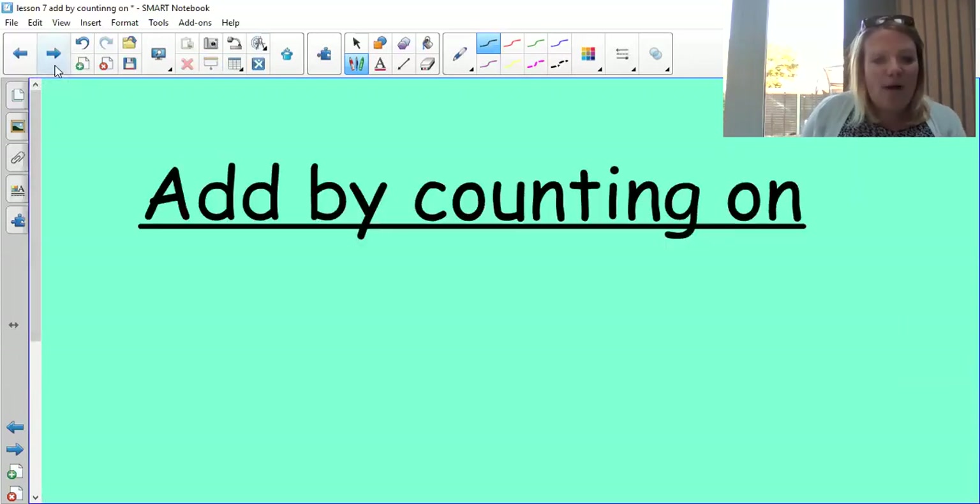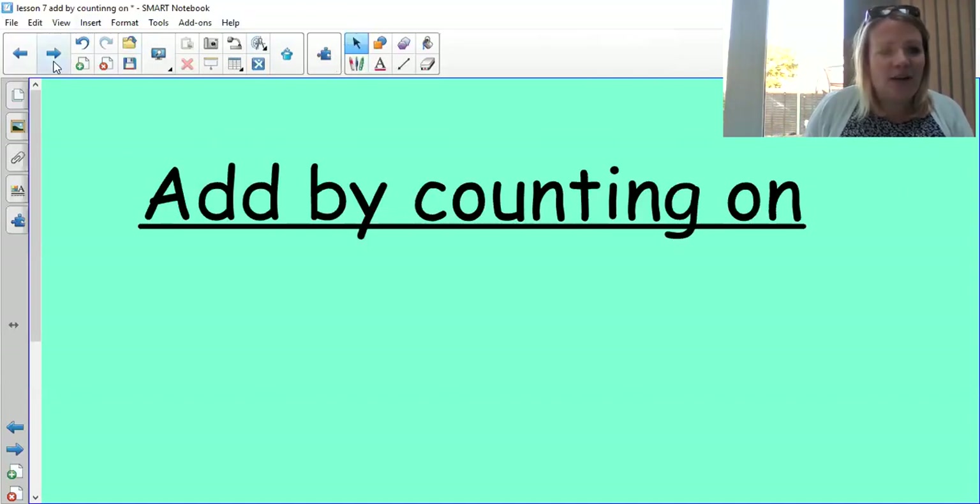Well done, great job — got your brains counting really well there! So today we're going to be learning to add by counting on. At the beginning of one of our maths sessions we looked at adding one more and taking away — finding one more and one less. Today we're going to use some of that prior learning to help us work with bigger numbers. I wonder how many of you are going to remember some other things we've used in the past.